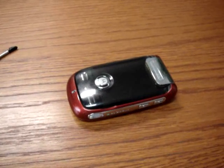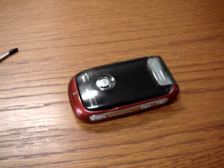For CellularMagazine.it, Emilio Vignapiano with the Motorola Ming.